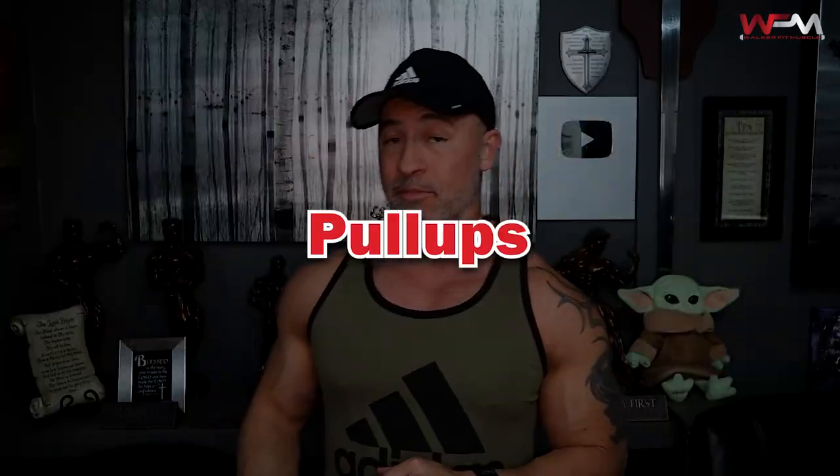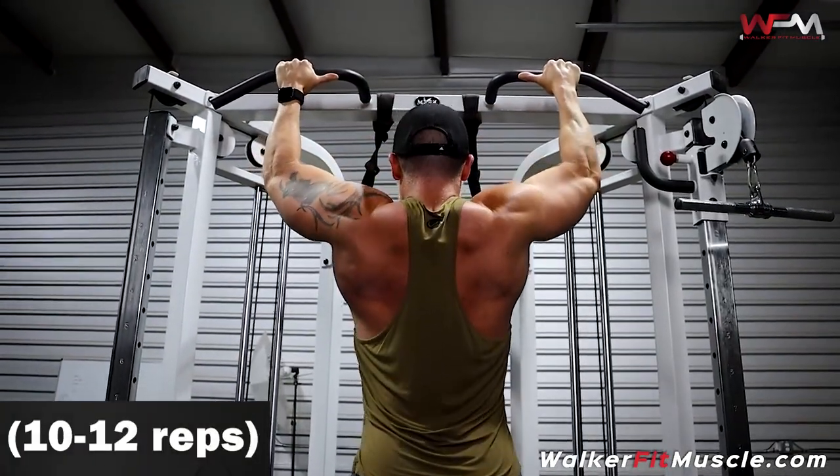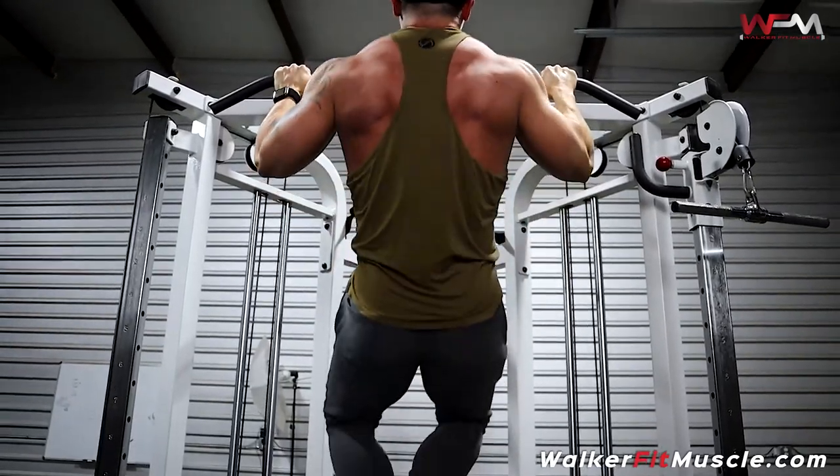Do these slow and controlled and with high reps — we're starting by warming up the lats. This is also going to give you a little shoulder mobility warm-up because the next thing we're going to go into is a pull-up. I like to do pull-ups a little earlier in the back workout so you're not so fatigued. If you're doing pull-ups last, you may not be able to do very many. I want you to shoot for 10 to 12 reps, or if you're a beast with pull-ups, go for 15 to 20.